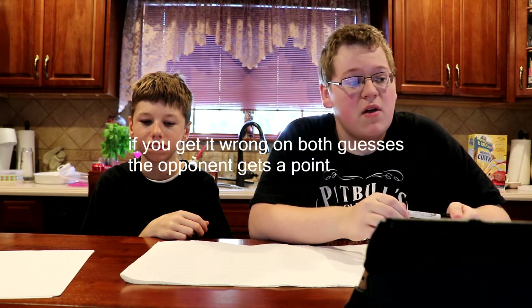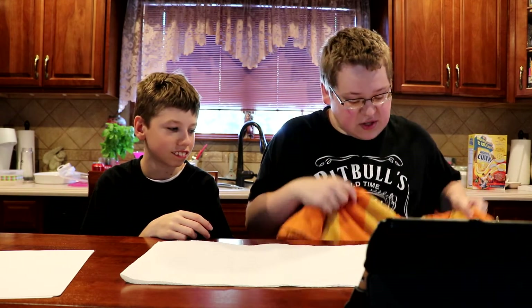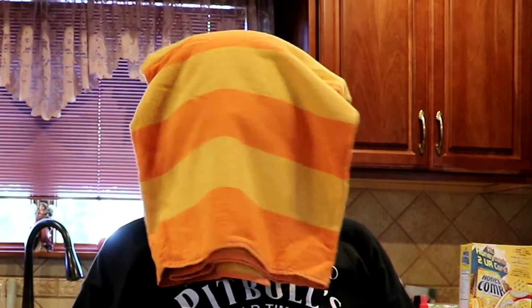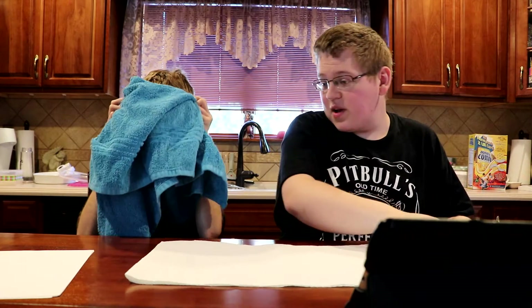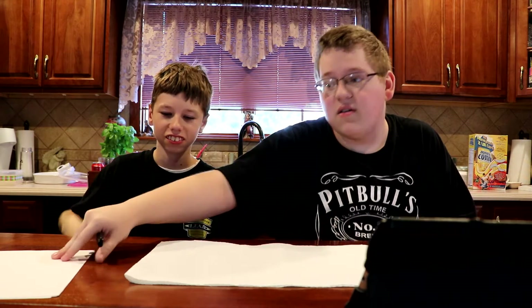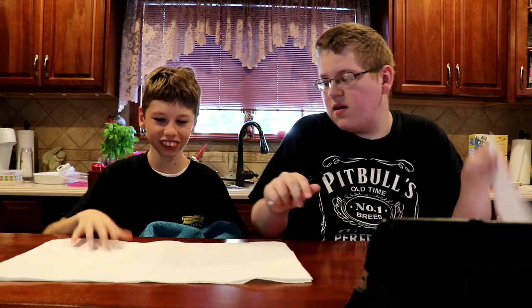If you guess correctly on either guess you get a point. For the blindfolding we're just going to have towels over our heads — kind of weird. Do you want to go first? You have to put it over your head.